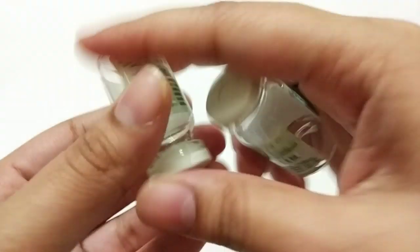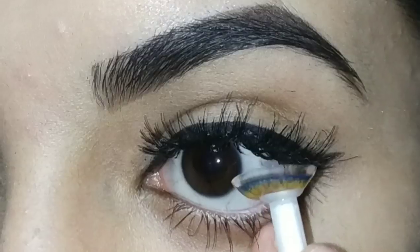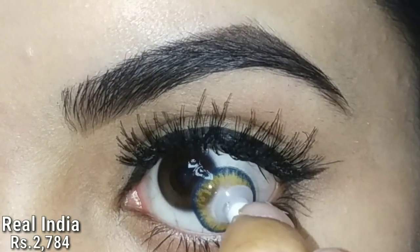These lenses were in a sealed container and in a small glass bottle with the prescription written on it. So if you have an eyesight problem, you can order your eye power.